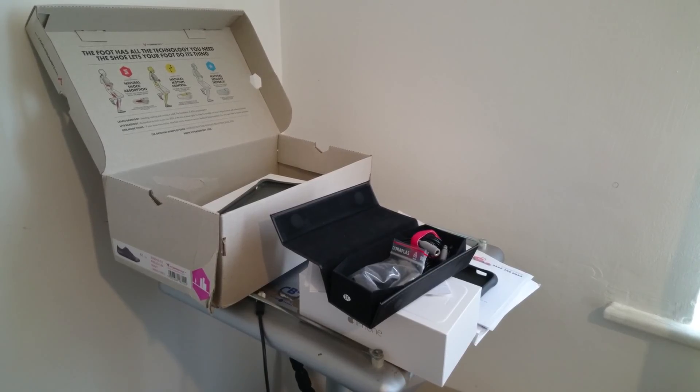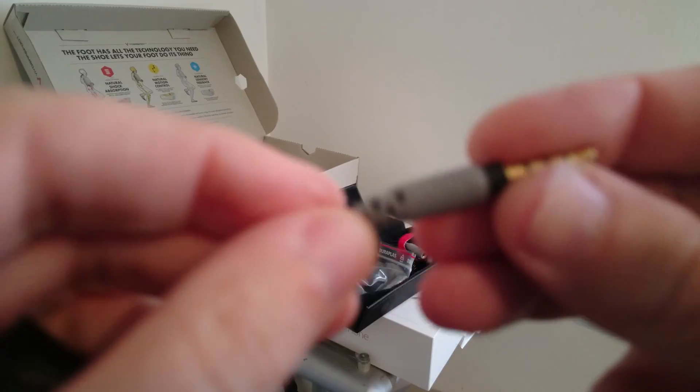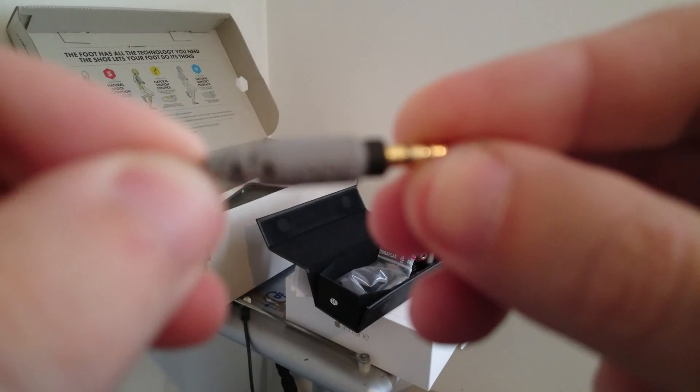But really this is just a test to see if the Rode mic works. I'm now going to unplug the mic — hold your ears. And there we go. This was the mic.